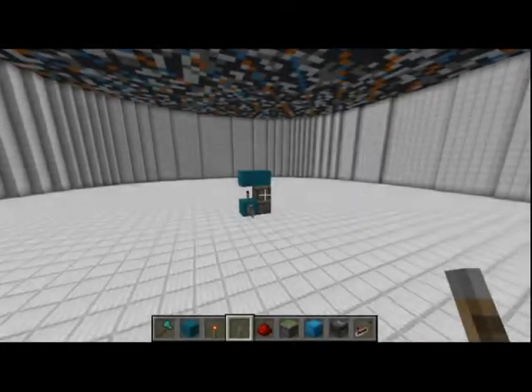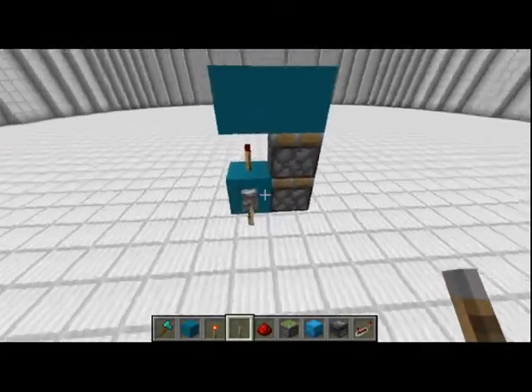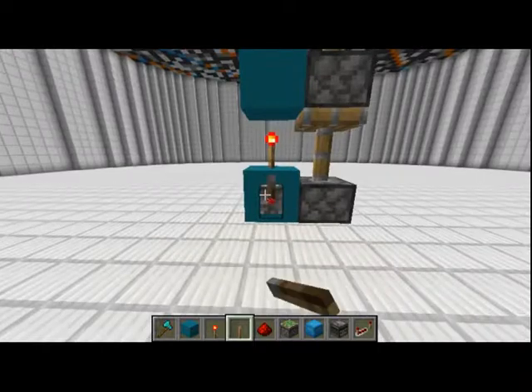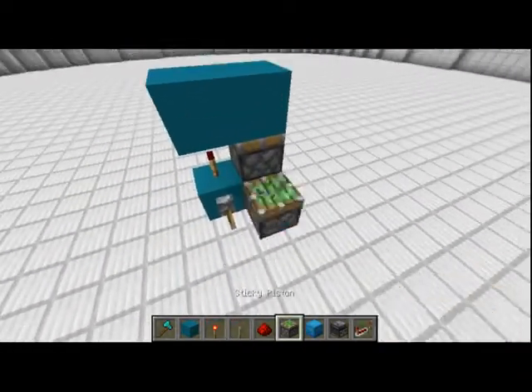Hello guys, today I'll be showing you how to make a simple vertical double piston extender. As you can see, this is one of the smallest designs and it is very tiny. It fully extends vertically and fully retracts like that, so let's get right into our tutorial on how to build this.